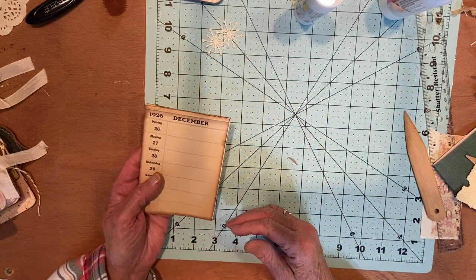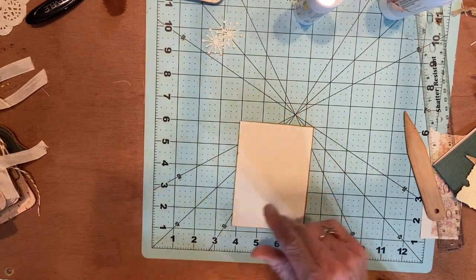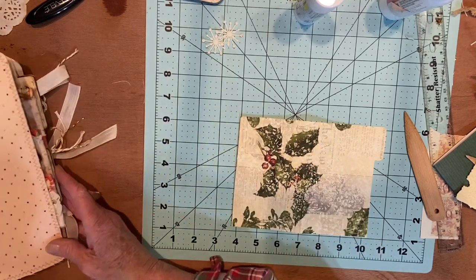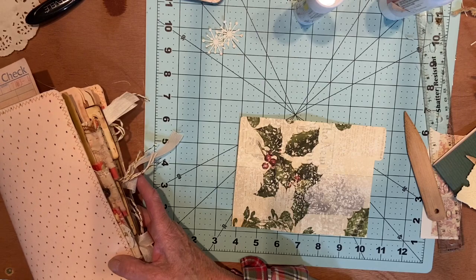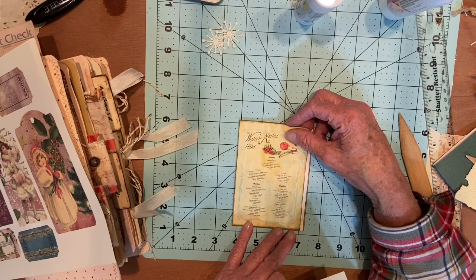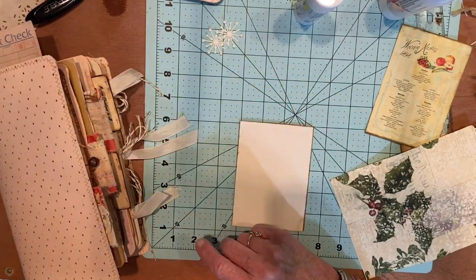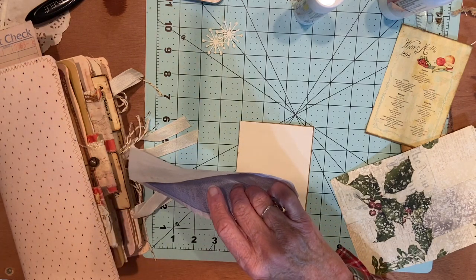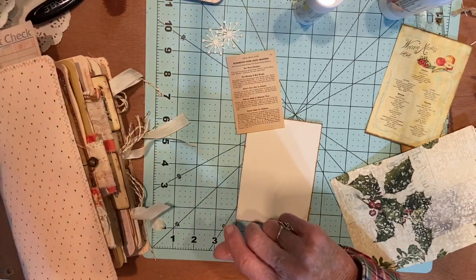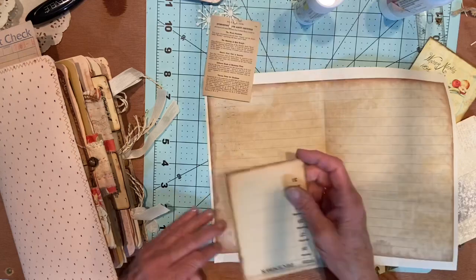So now I need a cover. I've got these pieces here. I have this winter menu too — I need to sew that. These are not big enough. These all fell out. This looks Christmassy — it's double-sided too, but I don't need that. I can use that for the back.